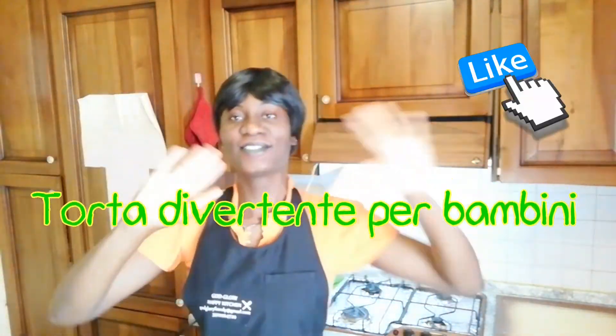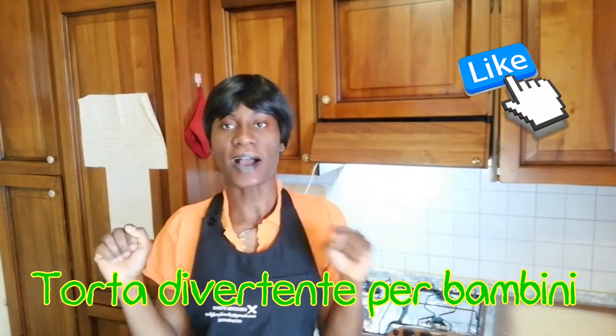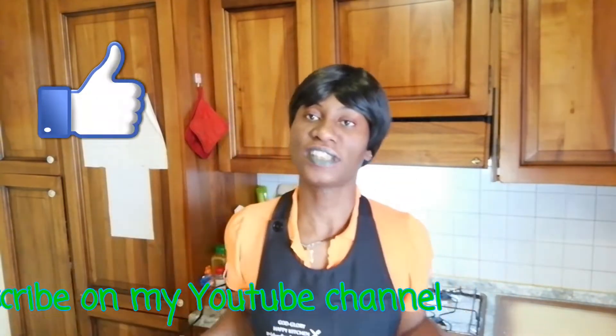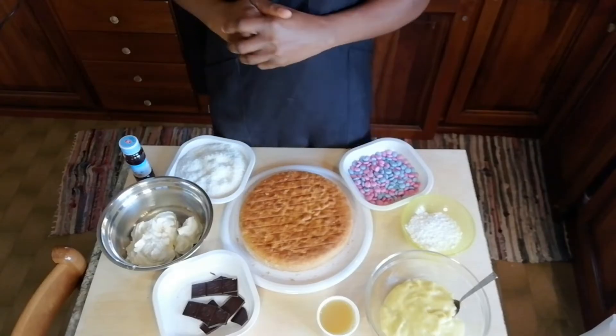Hello guys, good morning, good afternoon, good evening — depends on where you are watching from. Welcome to Go Glory Happy Kitchen! Ciao ragazzi, buon pomeriggio, buonasera, buongiorno — dipende dove stai guardando questo video, benvenuto alla nostra cucina. Today I want to show you guys an easy cake for birthday or any occasion at all, that you can do with your kids. Very easy — let me show you the ingredients.